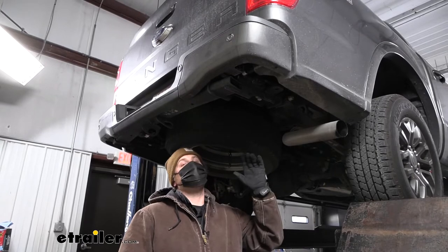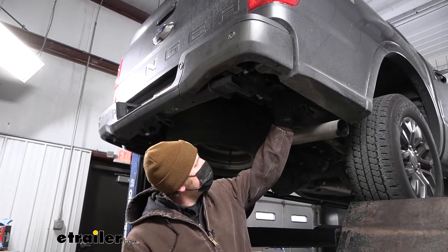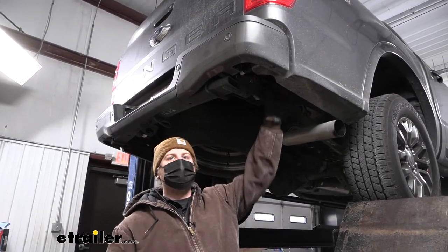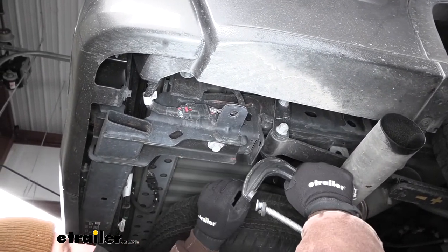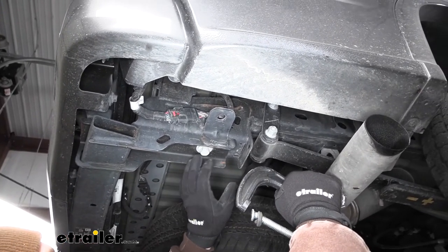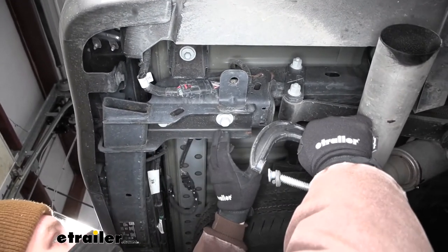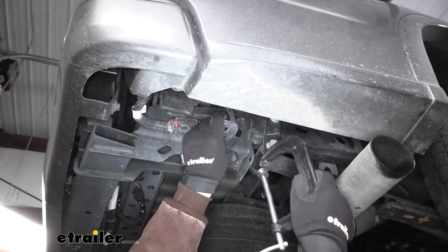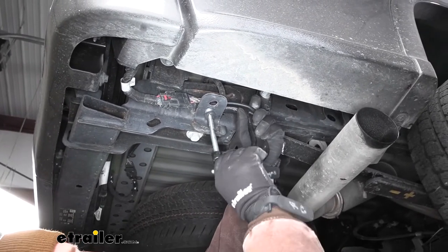To begin our installation, we're going to be here underneath the back of our Ranger, working on each side of our frame rail. We're going to have a tab here that we need to clamp down — we're going to use a clamp to squeeze the two together. The reason being is our hitch is going to use this existing hardware, which is currently holding up a bumper beam. When we take those bolts out, that's obviously going to come down, so we're going to prevent that by squeezing these two tabs together. I just have a C-clamp — put it around there and get it tight.